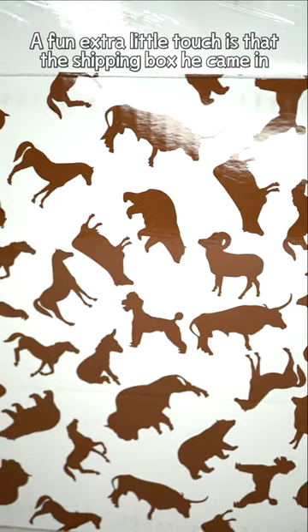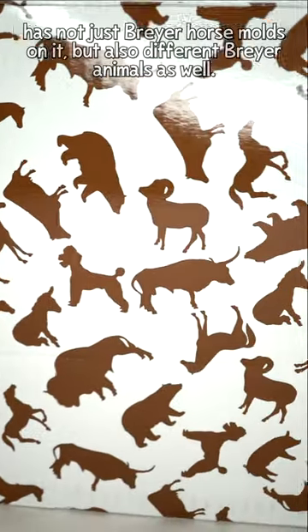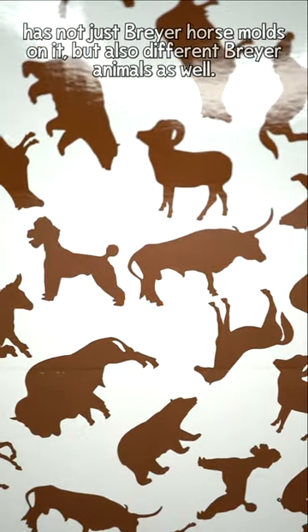A fun extra little touch is that the shipping box he came in has not just Breyer horse molds on it, but also different Breyer animals as well.